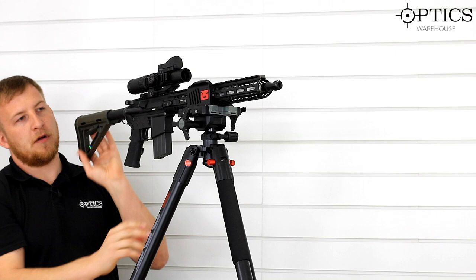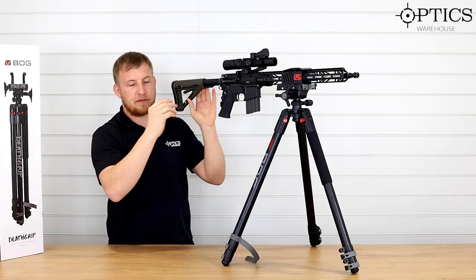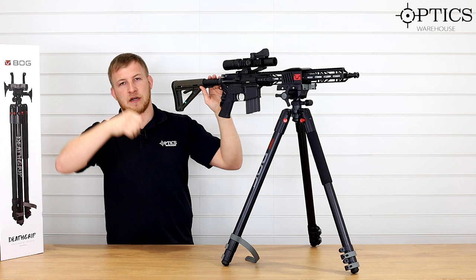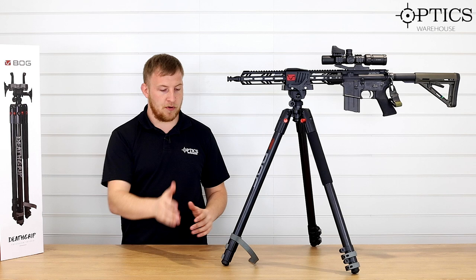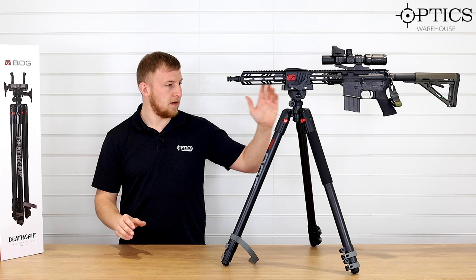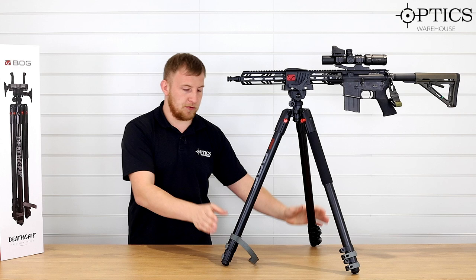Just twist that around — this clamp here is for your movement up and down. You can set that as you like, tailoring the clamping pressure for how easily you want to move it. As per most tripods, you've got your bubble level in here as well — it's circular so you can get the tripod nice and level using the adjustments here, making sure you're not canting at all.